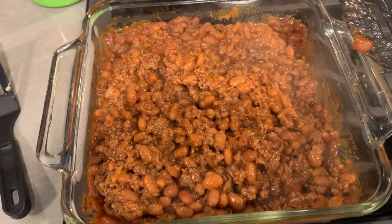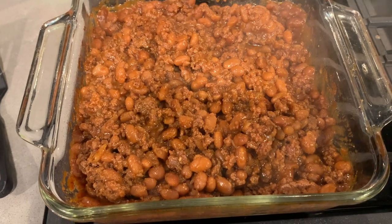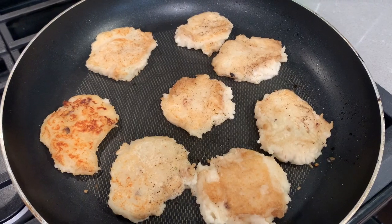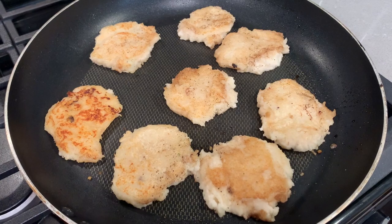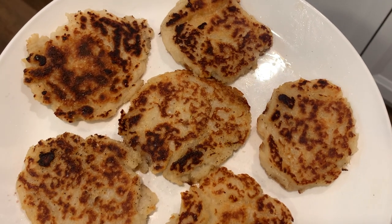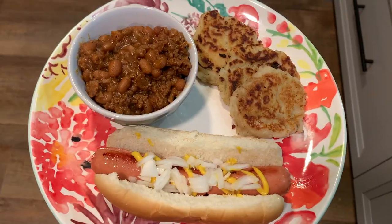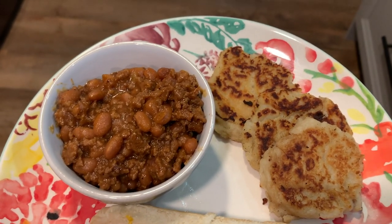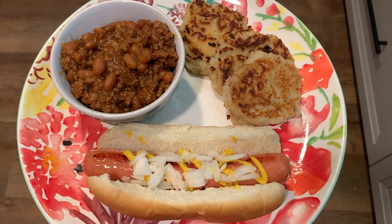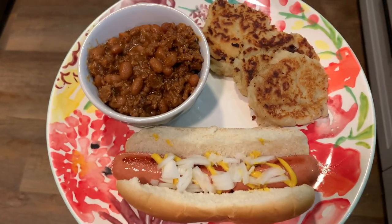This is our side for tonight and we are having hot dogs, baked beans, and I had a little bit of mashed potatoes left so I made potato cakes. It's basically cold mashed potatoes, some flour, a little milk or water, salt and pepper, fried up in a pan. Here is my plate — three potato cakes, a little dish of baked beans, and a hot dog. Simple, maybe not the most healthy, but so delicious.